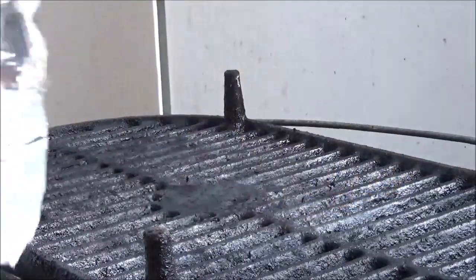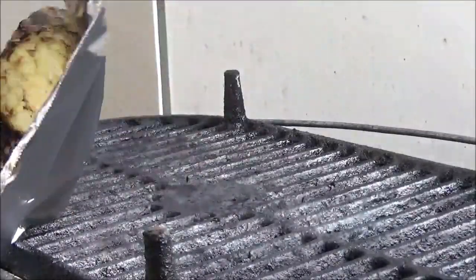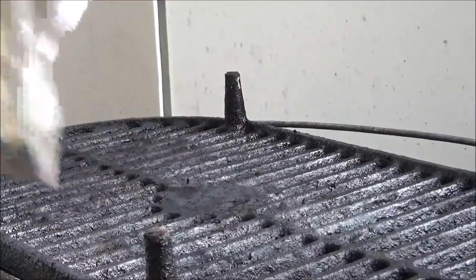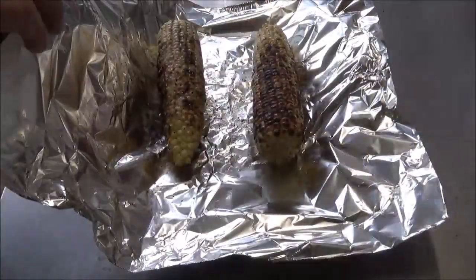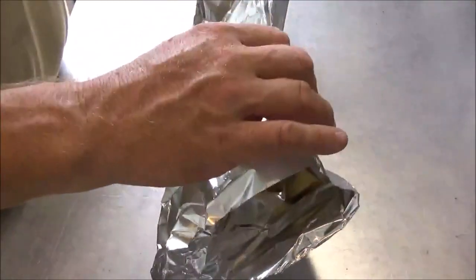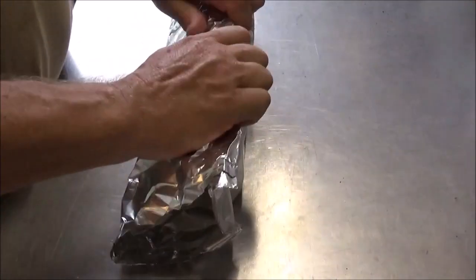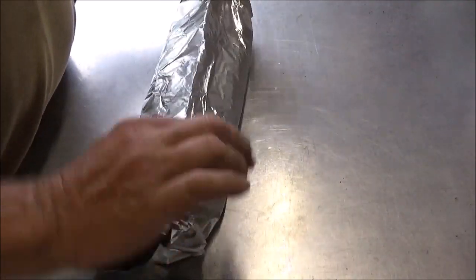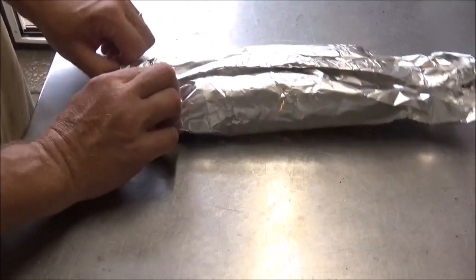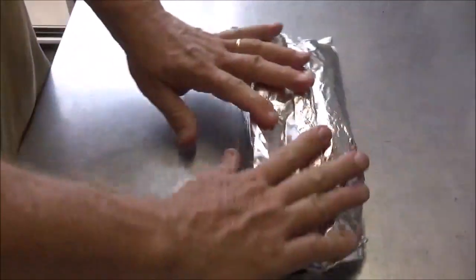When it looks charred on all sides and you hear those kernels snapping, that's what we want. I'm going to go ahead and get it into aluminum foil and put it off to the side, wrapped up nice and tight to let it finish steaming in the foil. Right before we're ready to serve the ribs, we'll throw this back on the grill over one of the hot zones for just about two or three minutes to bring it back up nice and hot.